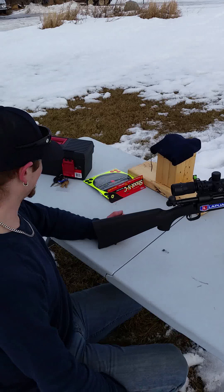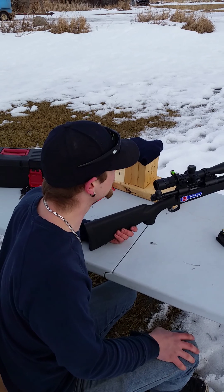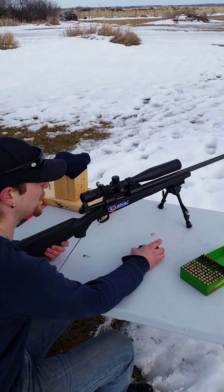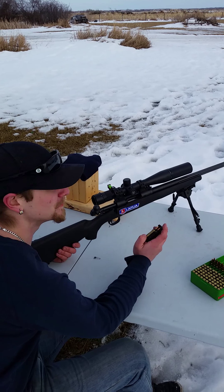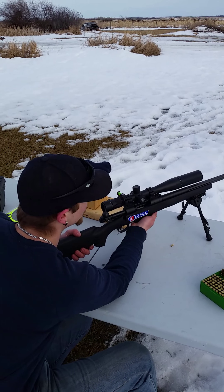We're gonna shoot with the Savage 10 FEEK. I'm shooting 77 grain Lapua rounds. It's all match grade, hand loaded by myself.